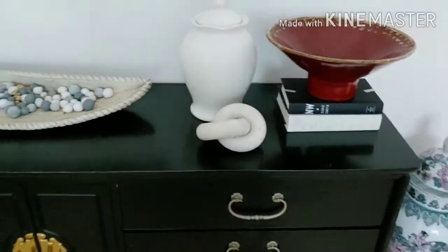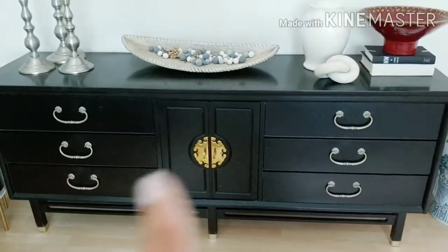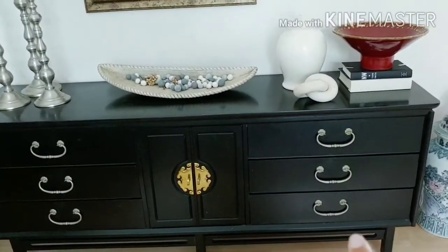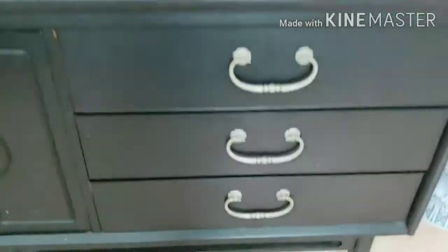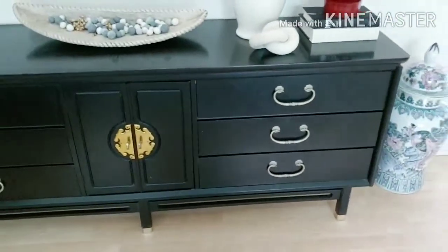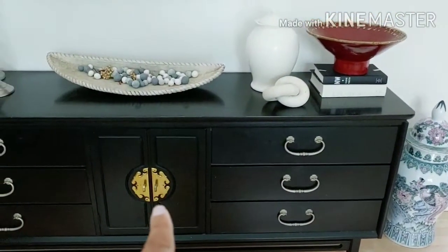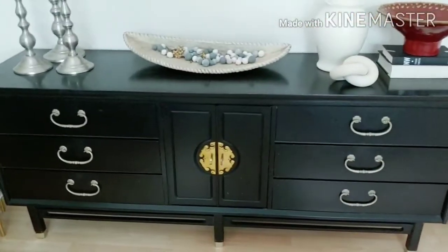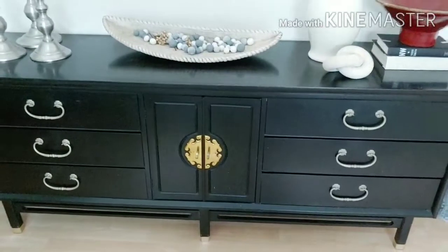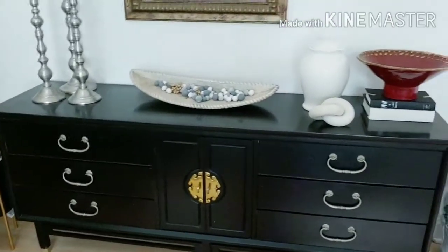I spray painted the jar and that's the result. Stepping back so you can see the full credenza — it's an older piece. These drawer pulls were a brassy gold originally but I spray painted them and the result is some odd color I don't like, so I'm going to take them off and spray paint them again to get a proper brassy gold. I also need to repaint a couple of areas on the credenza itself. I want the pulls to match the legs, which are more of a true brassy gold.